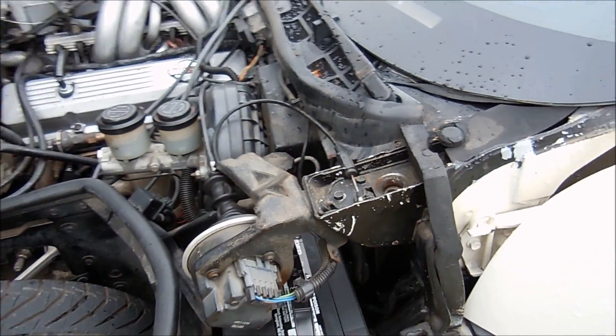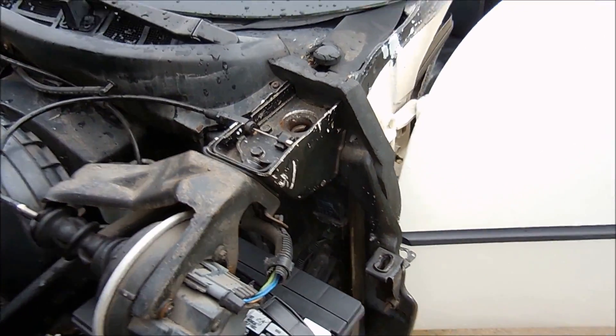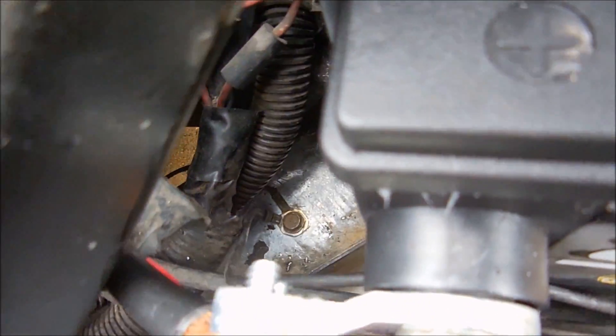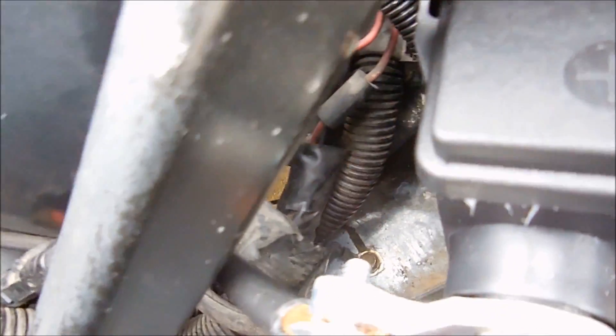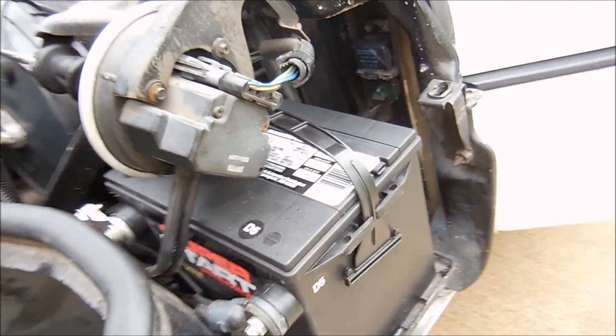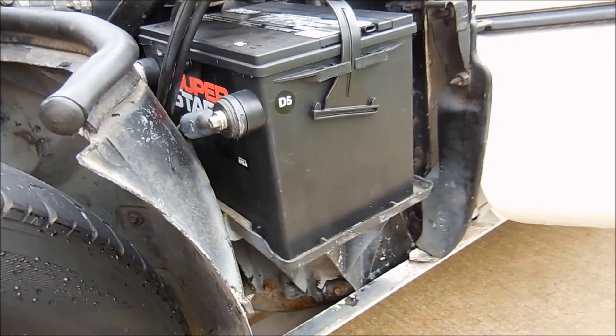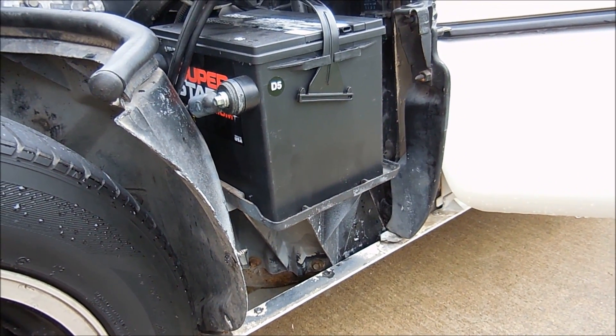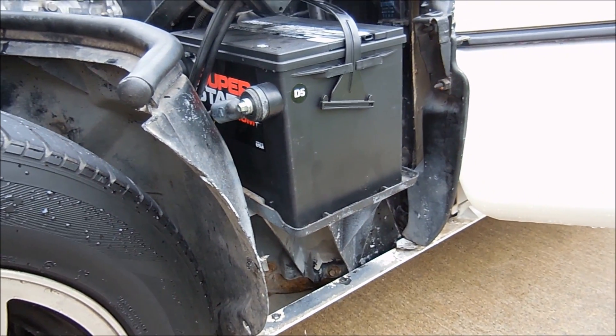Here is the new battery. I want to show you guys — behind the battery on the frame rail, if you look down in there, there's a ground that you should clean whenever you take the battery out. It's a lot easier to get to with the battery out of the way.